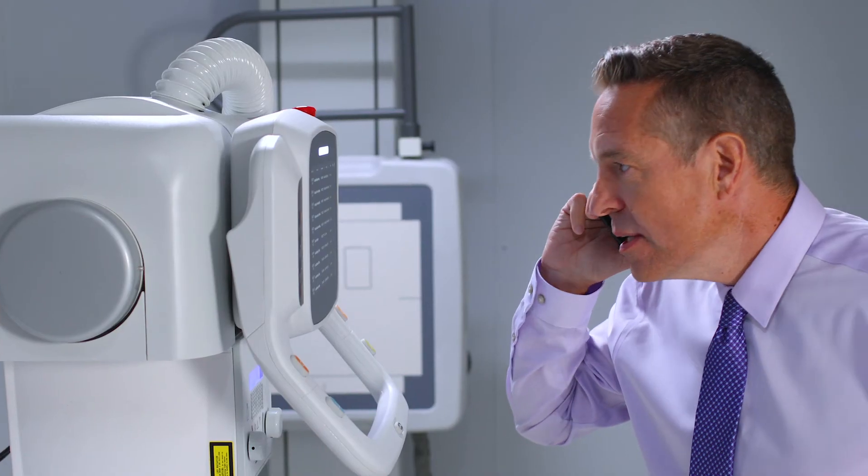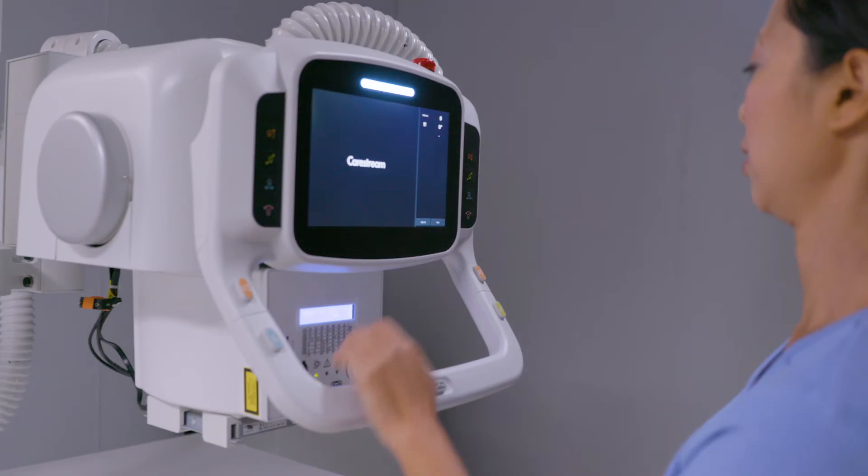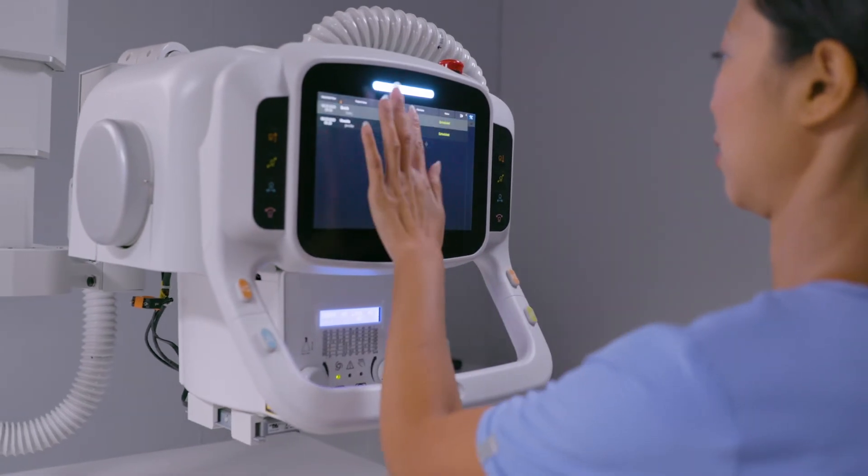This new CareStream system is awesome. We place it in several of our satellite facilities and it uses the same image view software as all our other CareStream systems. That means our training is much faster and easier, and it allows us to rotate our RAD techs to wherever they're needed with zero downtime.